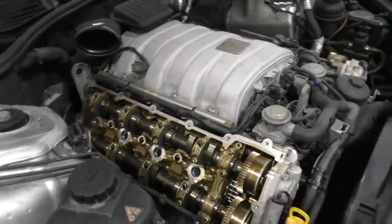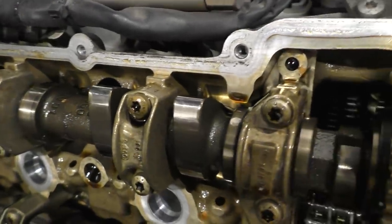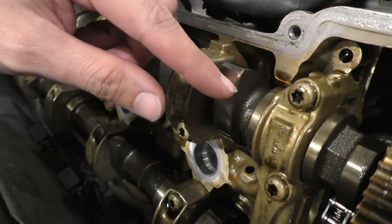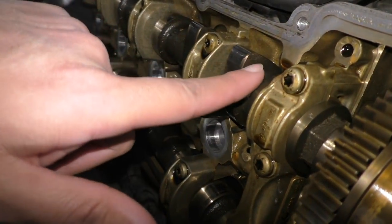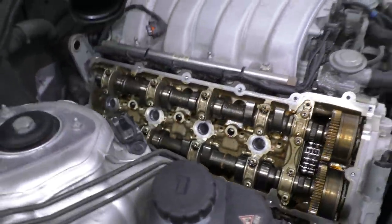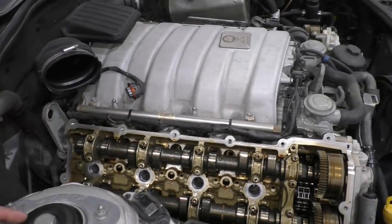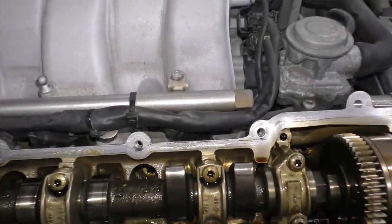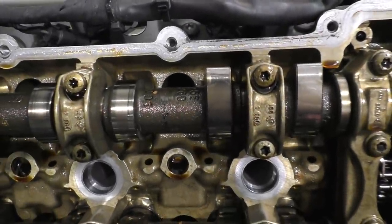Here's the first look at the cams after the valve covers are removed, and you can see these ones are looking extremely new — not a mark on them. The other problem in these engines at high mileage is that you start seeing quite a lot of wear on the cam lobes, and eventually they wear down so far they don't even open the valves properly. The engine starts running rough and eventually you need to replace the whole camshafts, which is pretty expensive. But no problem here — this one only has about 110,000 kilometers on it, so the cams are looking pretty new.